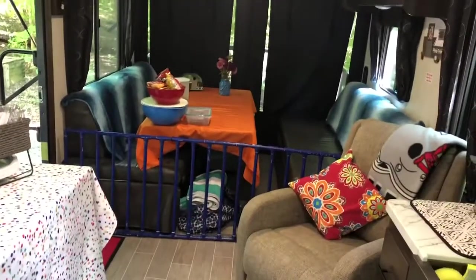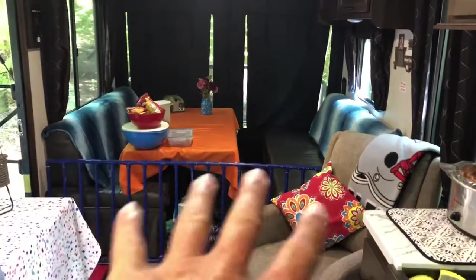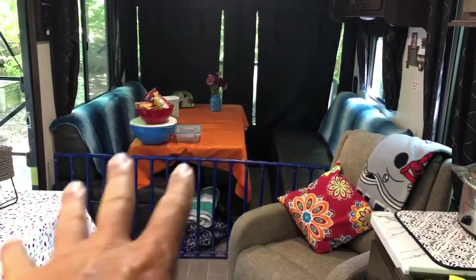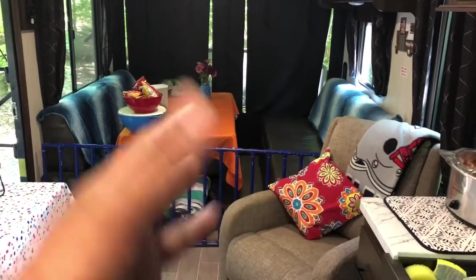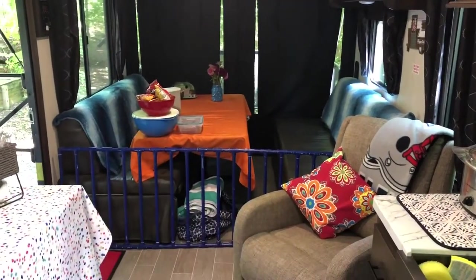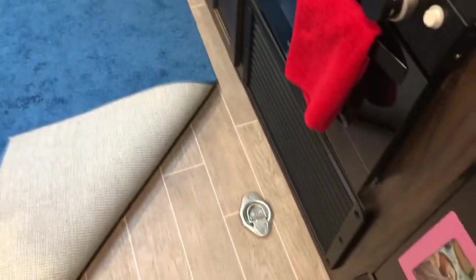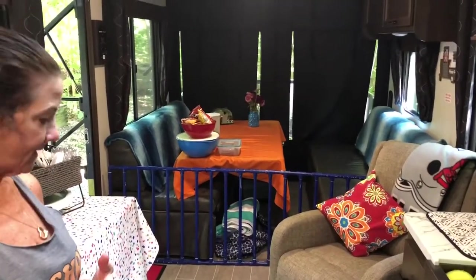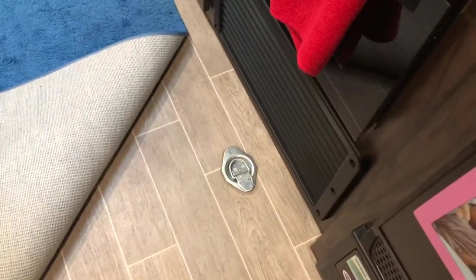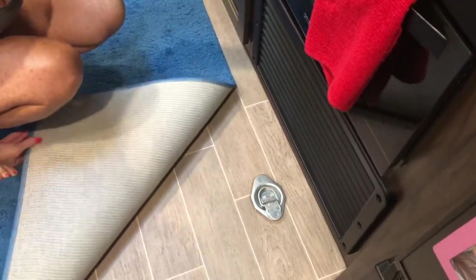This is a toy hauler, so when you're traveling, this whole area back here — the table is removed, the seats fold up — and this is where you bring your motorcycles, or you can actually bring a boat in here and haul it. You can fit an ATV, technically three motorcycles, maybe a little less if you've got big bags. And all throughout the floor you've got these tie-downs to put your ratchet straps in.